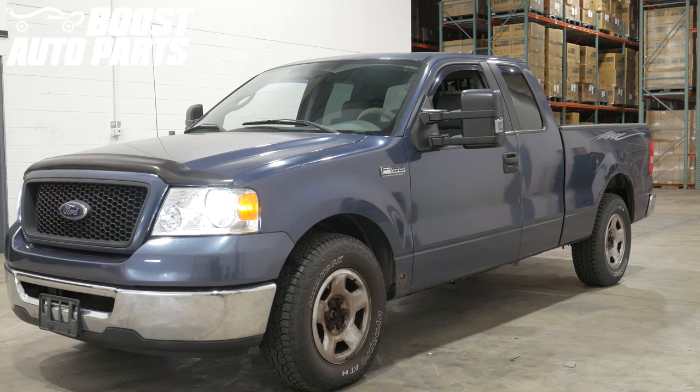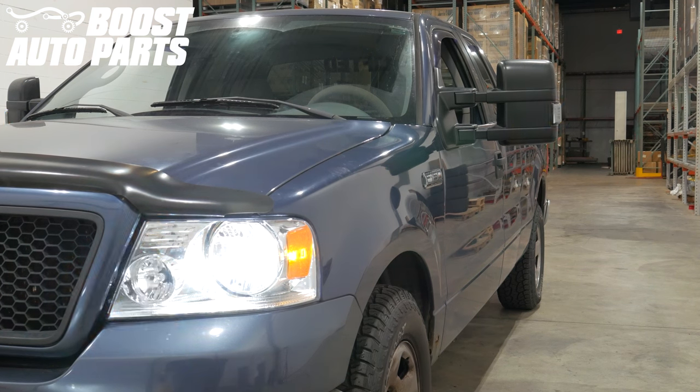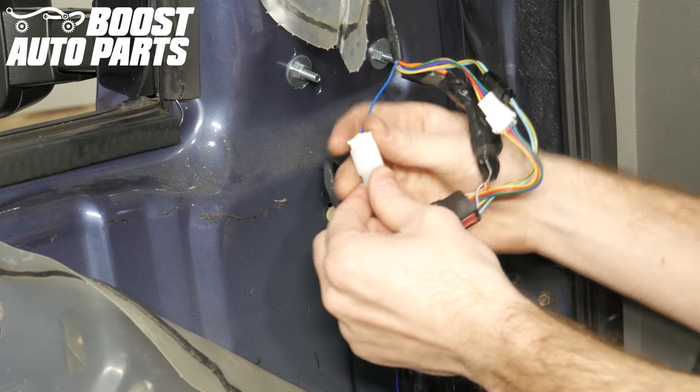Now, if your mirrors are signal only, you can discard the next portion of this video and skip directly to your wireless module installation. If your mirrors are switchback or signal and running light, you'll run the power feed now. Take the extension harness provided in your Boost Auto Parts kit and plug it into the mirror.